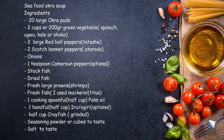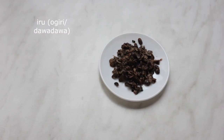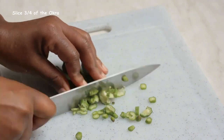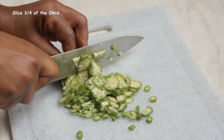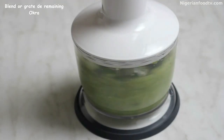Let's get started. This is the list of ingredients, and for our non-African friends, this is what some of them look like. We'll go ahead and chop the okras and blend the remaining ones. Blending or grating the okras is actually optional, but it helps to quickly release the slimy goodness of the okra during the cooking process. Feel free to cut yours as you wish.